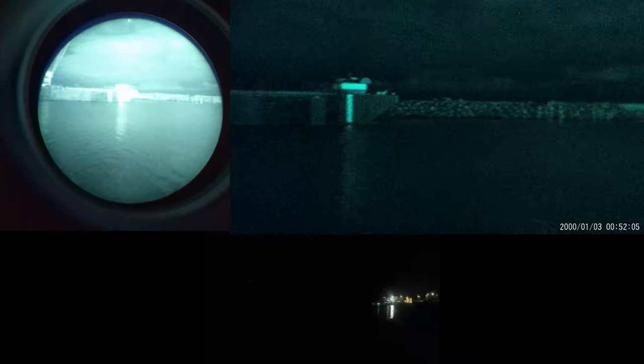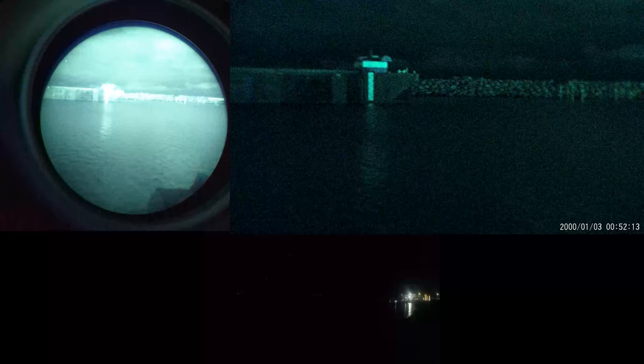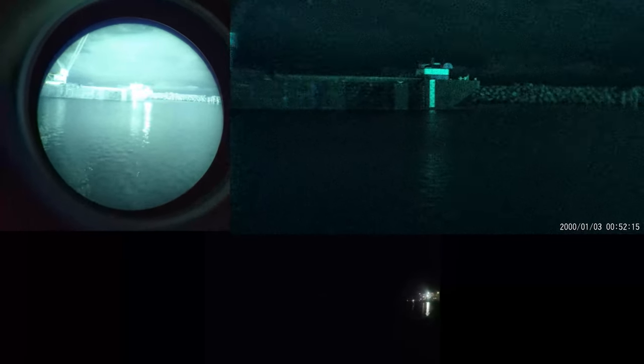There's no doubt that the PVS14 is a better unit if you can afford it, but depending on your use cases and the environments you plan to use night vision in, the NVG30 might provide all the performance that you need, and having one would definitely be better than having no night vision at all. For combat purposes, you'd obviously rather have a PVS14 than an NVG30, particularly in CQB situations.